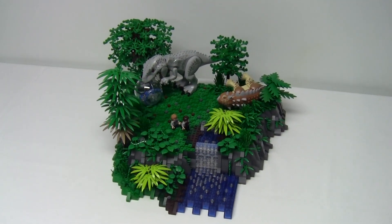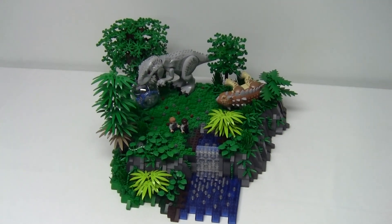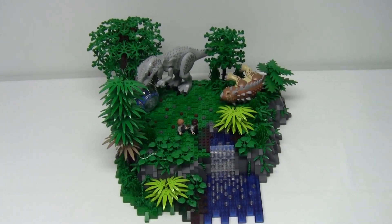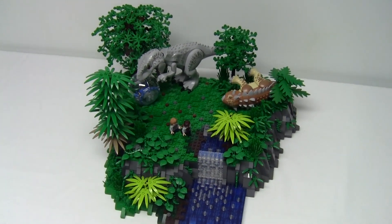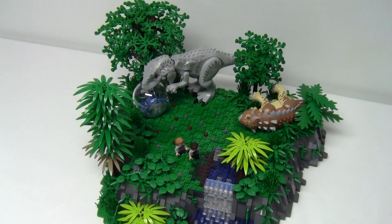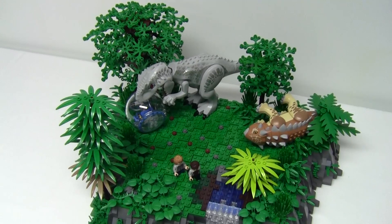Hello LEGO fans and welcome back to MB Bricks. It's Maya and we are back today with another Jurassic World MOC. It has been a while since I have done a dino build so I thought it was about time. If you like the Jurassic theme be sure to let me know by giving this video a thumbs up and leaving a comment below.